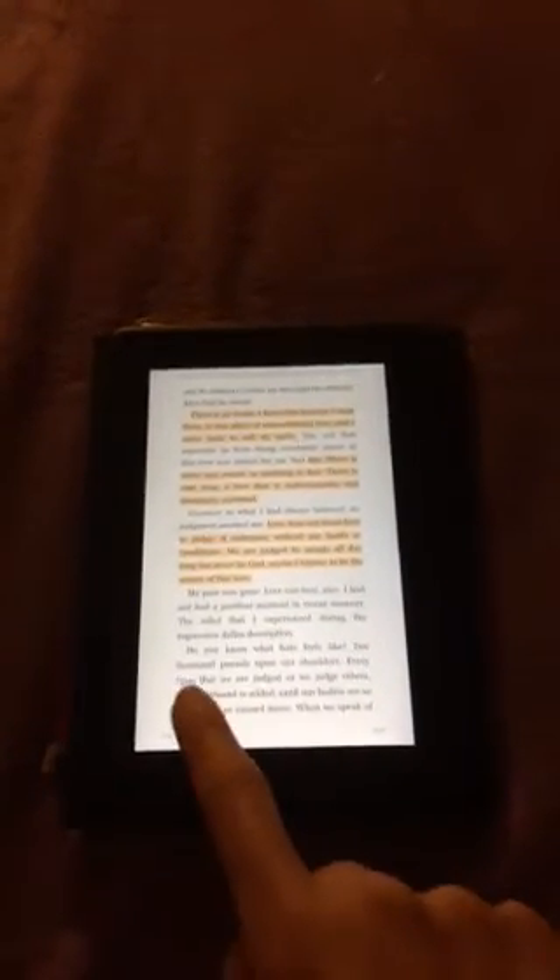On the top of the Kindle we have a power button and we have a volume button as well. You need to press together the power button and the minus volume button all together. And here is our print screen.